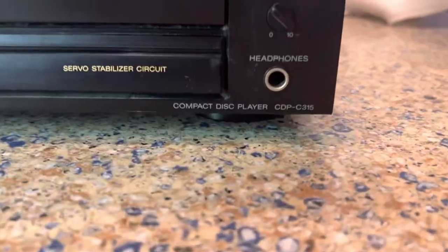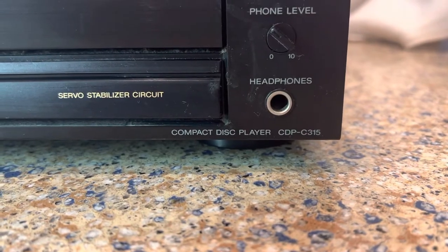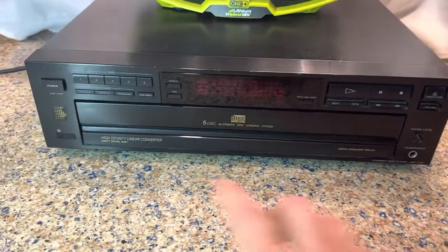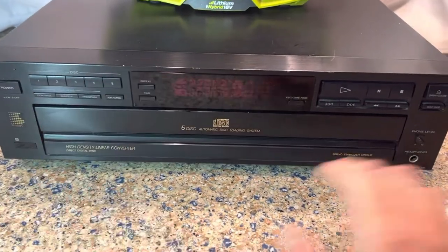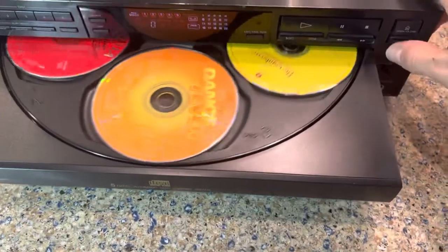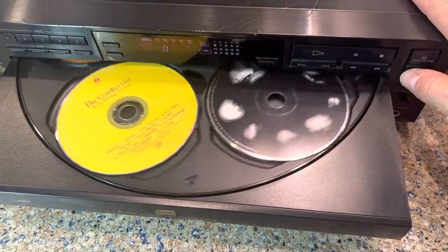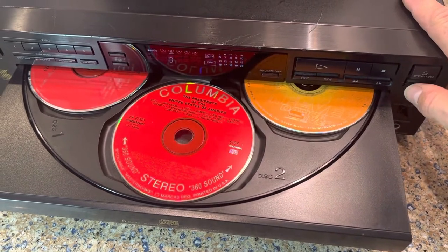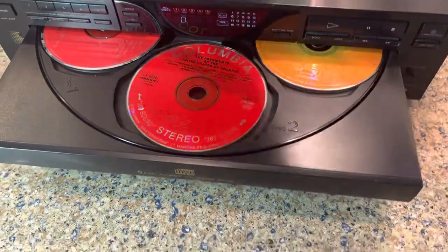Today we're testing a cool old Sony CDP-C315 5-disc carousel CD changer. As you can see, it takes five discs. Nice little selection loaded here. Let's go ahead and try disc two.